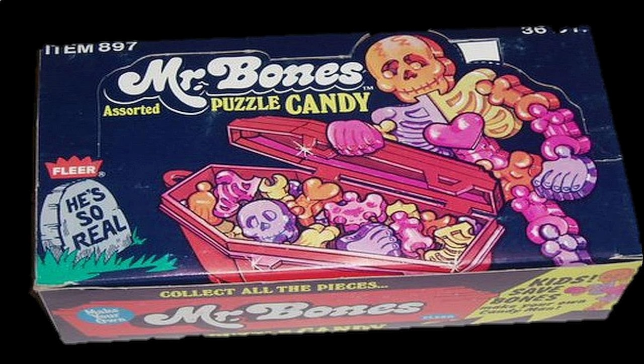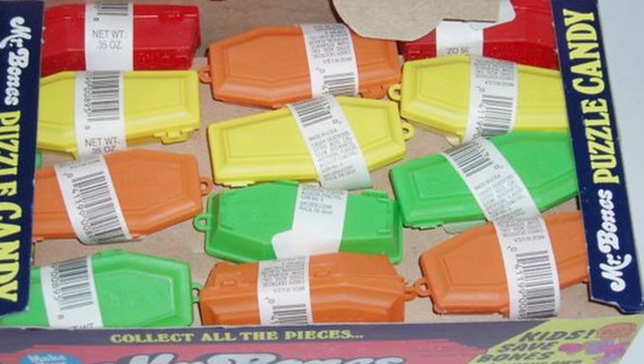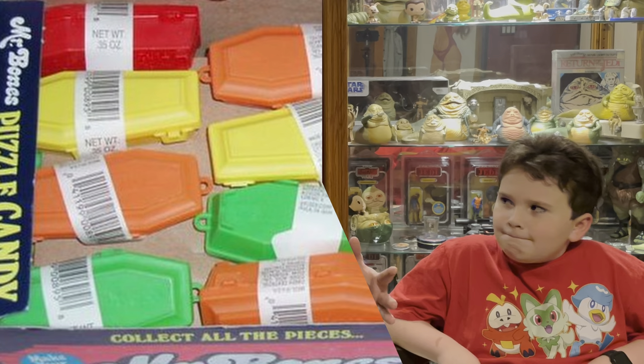The coffins came in cases of 24 and 36, in boxes with awesome Mr. Bones artwork on them — someday you're going to buy me one because I'd love to have one. I couldn't even find one online.